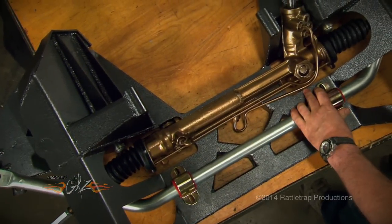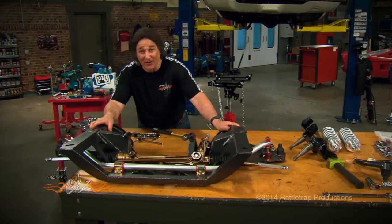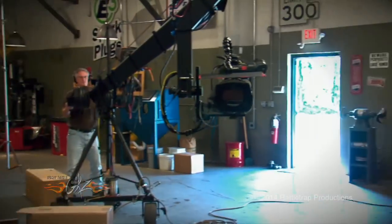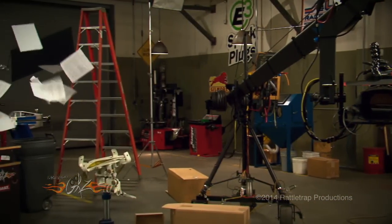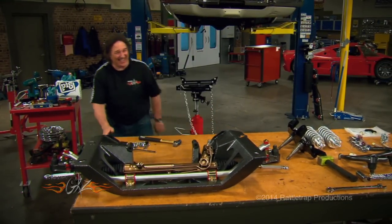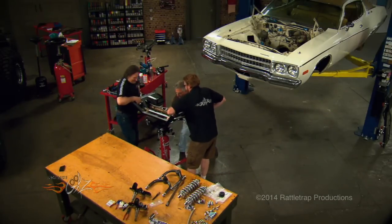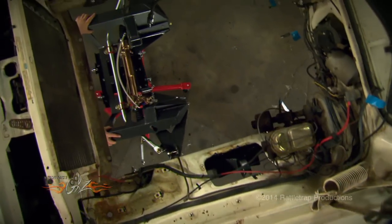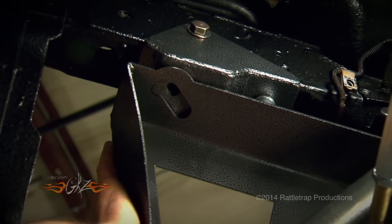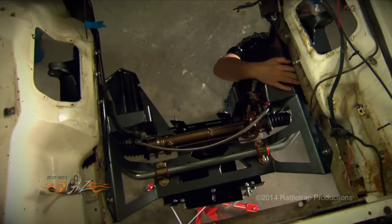Now this thing is ready to go in the car, but it is heavy, so you're going to need a floor jack and an extra set of hands to help you get it up in there. Once the cross member is in place, just bolt it up using the supplied hardware.